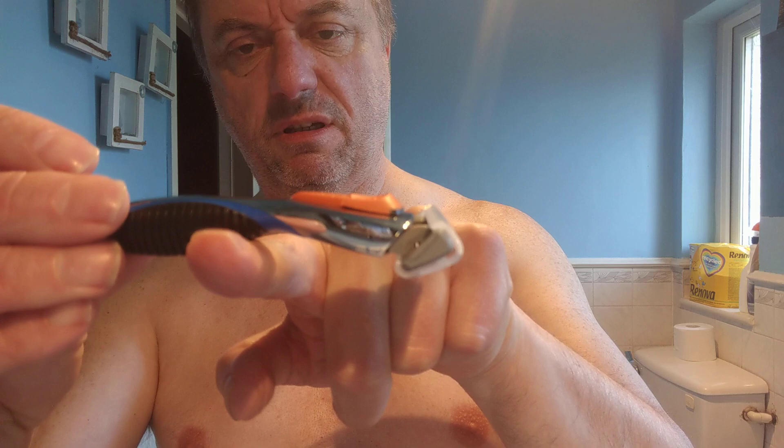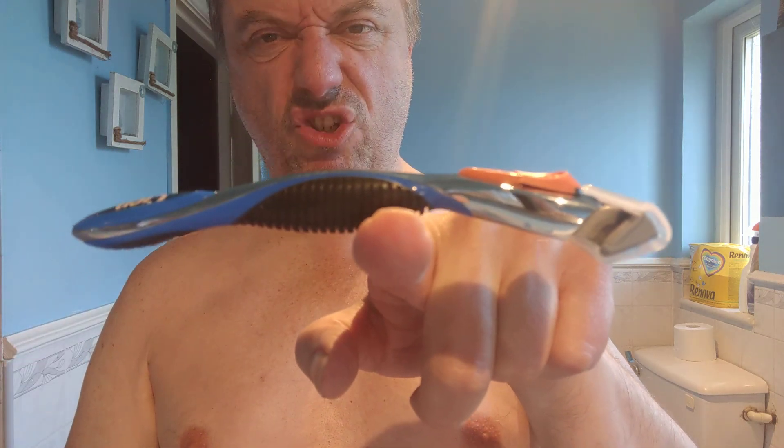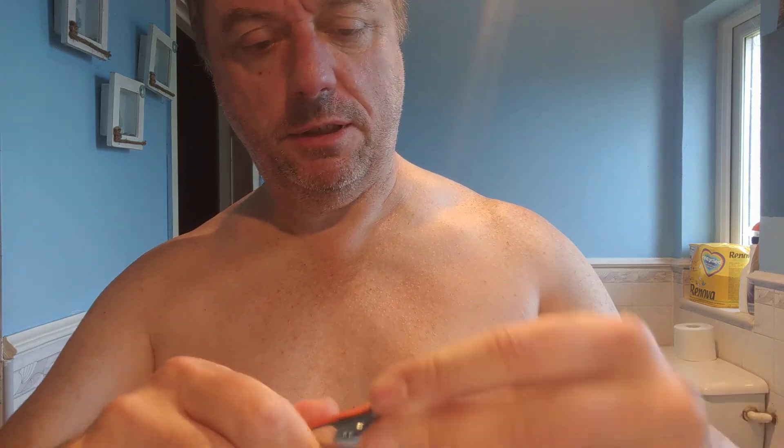Is it balanced? Not really — oh no, that's pretty balanced isn't it? It's not too bad. Take the cap off. Does it slide out? Oh it slides out. I need to slice my fingers then.